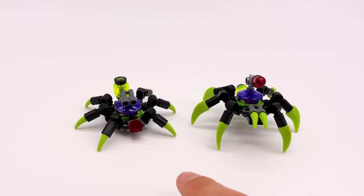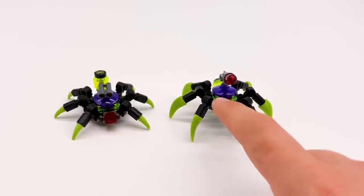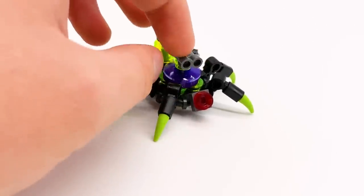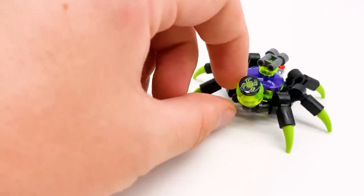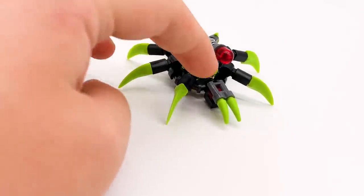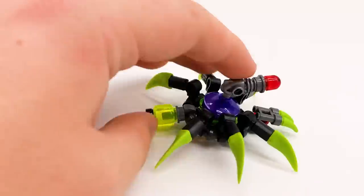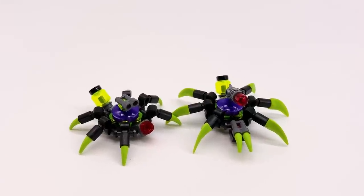Next, we have two little spider drones for the Spider Queen's army. These come in almost every set this wave, though these particular versions I believe only come in this set, and this is the only set to come with two of them — most only come with one. The first one uses leg pieces with small green teeth coming out, a red stud out the front to represent a camera or eye, binoculars up top that you could imagine as a turret or extra pair of eyes, and a minifigure head at the back to represent a vial of venom or poison — with a little printed tile with the spider logo on it. The bigger spider drone has the same leg pieces but with bigger teeth. He's got binoculars out the front of his head with two little teeth pieces — I think that's a really cool head design. He's got a little laser gun piece out the back with a red light piece, and the same minifigure head with the spider logo. I think these two are really nice additions to the spider army, and I like that you get two of them in this set.